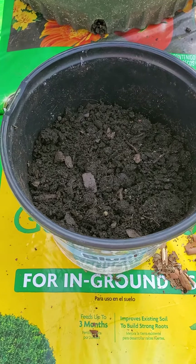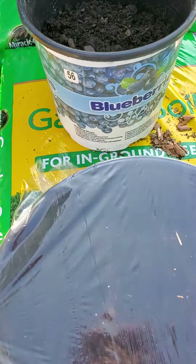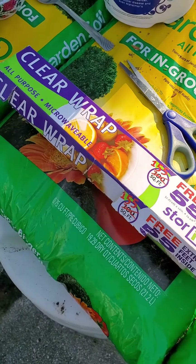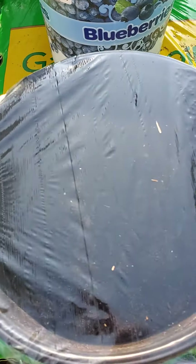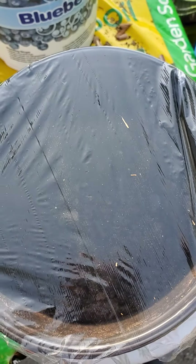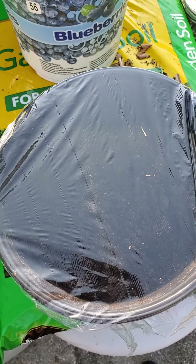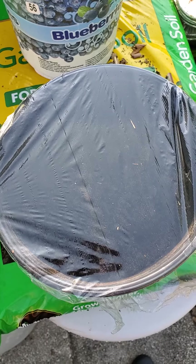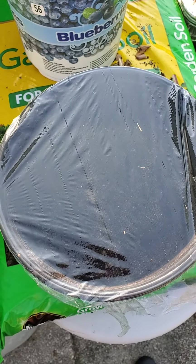Then a clear cling wrap is put on top of the pot, held securely by a rubber band, and left for germination. Let's see how this progresses and we'll keep you informed. Please share, like, and subscribe.